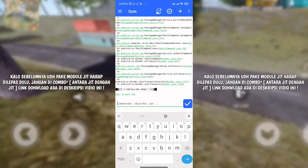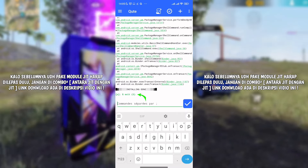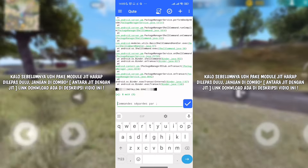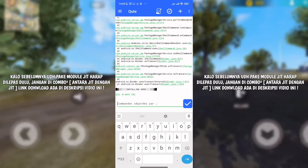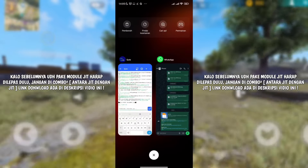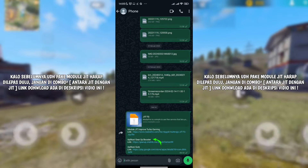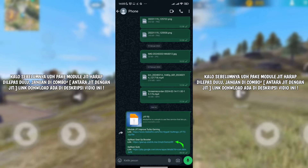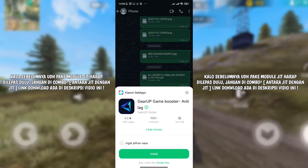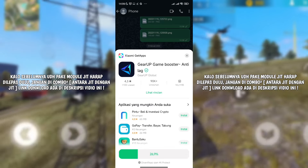Kalau semisal ada bacaan installing done dan ada kode exit tool-nya itu 0, berarti pemasangan dari modul JIT Turbo Gaming sudah berhasil terpasang. Untuk langkah selanjutnya, tinggal kita sempurnakan pemasangan modul JIT Gaming ini. Caranya gampang banget: kalian cek dari deskripsi video ini, ada yang namanya aplikasi Get Up Buster. Klik linknya, download, install, dan tunggu sampai proses penginstalannya selesai.